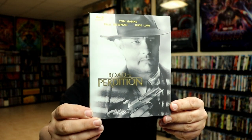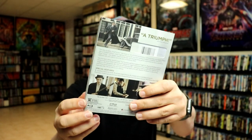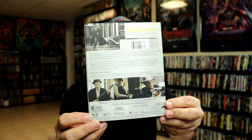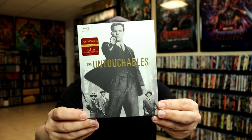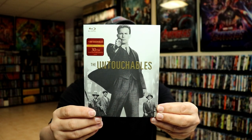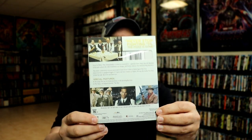Next up we have Road to Perdition — really nice looking image, and here's the back. We also have The Untouchables. It's a very nice collection of slipcovers.